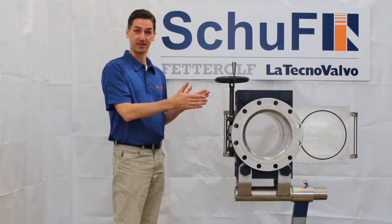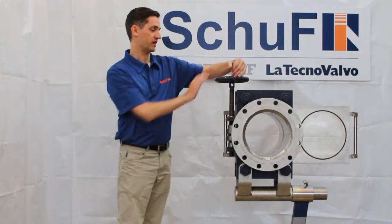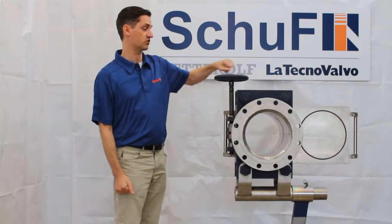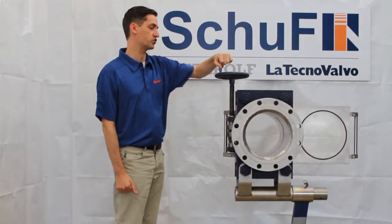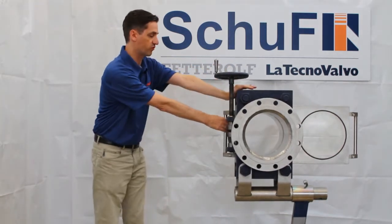When you are operating the line blind, you don't actually alter the face-to-face dimensions. I can demonstrate this by showing how to change it from the open position to the closed position. There's an actuator which is moving two CAM slides, or CAM plates, which then break the seal before sliding.